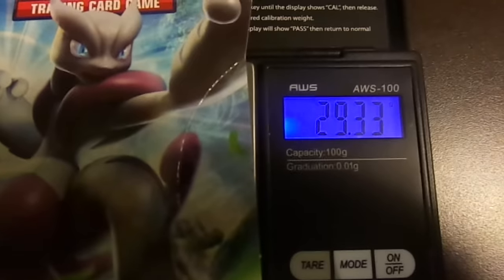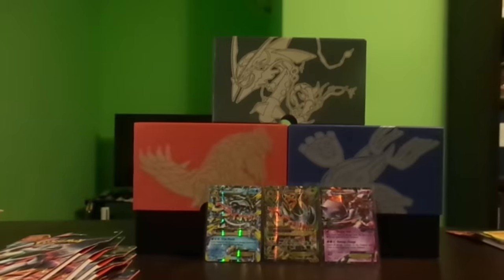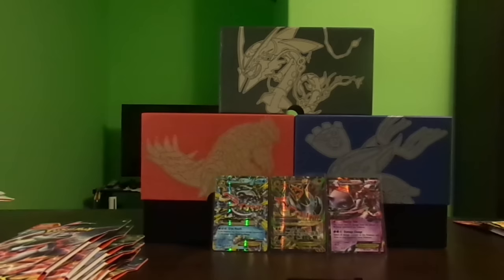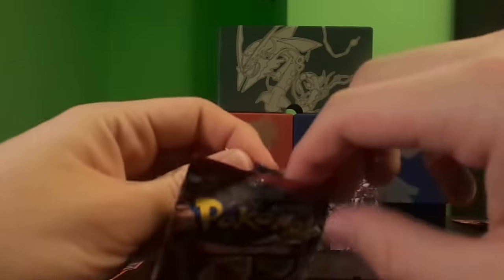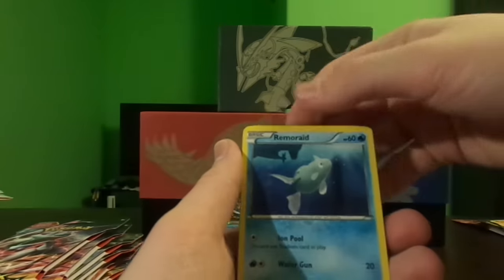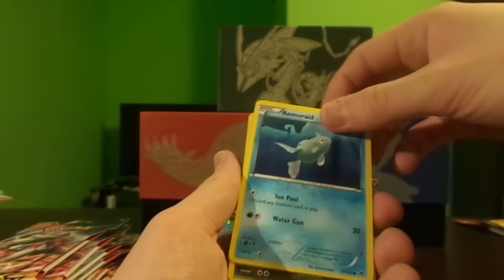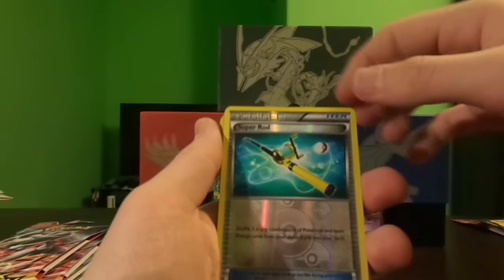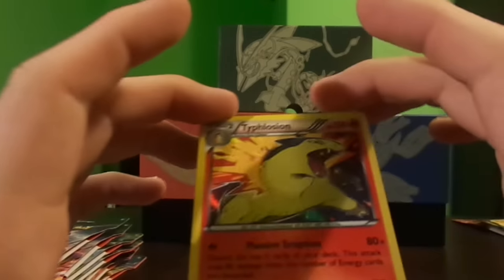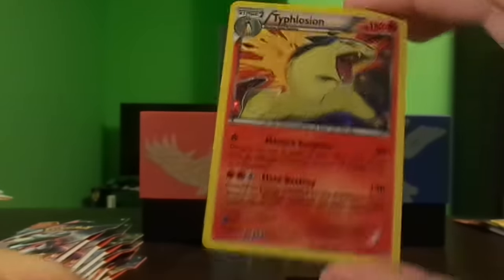This pack weighs in at 29.33 grams — I think this is the heaviest booster pack yet. The individual pack weighs in at 20.21 grams, pretty similar. Let's open it up. Remoraid, Hoothoot, Pikachu, another Remoraid — there are actually two different types of Remoraid in this set, that's really weird. Axew, reverse Super Rod, and a holo — it's holo Typhlosion. You can't really see the holo effect at all; it's a pretty bad holo, but it's a holo nonetheless.